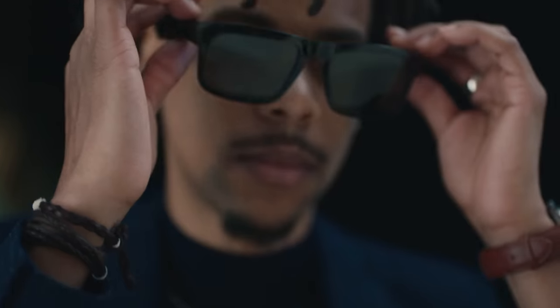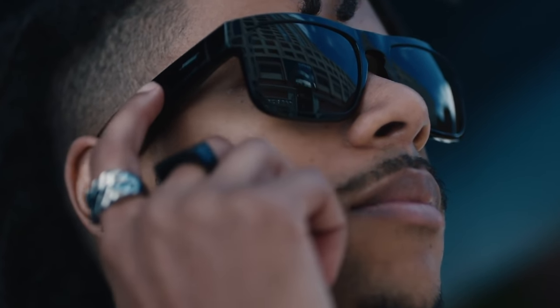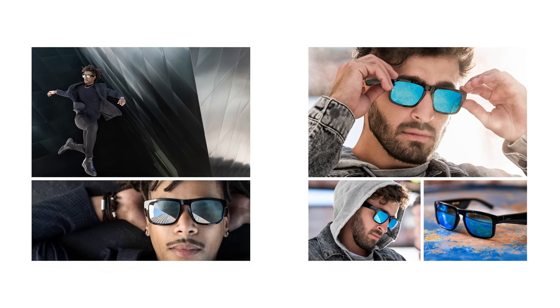With this modern square frame and its distinctive keyhole bridge, the Tenor is for those who choose style over fashion, because style is forever. Just like their brethren, these are made from the same high gloss material, stainless steel hinges, and excellent durable polarized lenses, with a lightweight, durable, smooth silk nylon frame. Just like the Soprano, also featuring the same swipe for volume and double-tap for voice assistant control. On the Tenor you also have the option of interchangeable lenses — secondary choices are mirrored silver and mirrored blue — and these are also prescription ready.